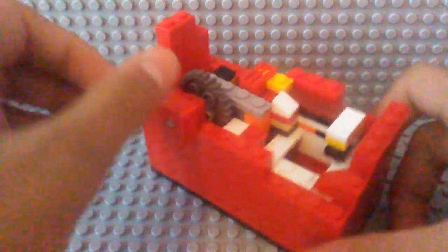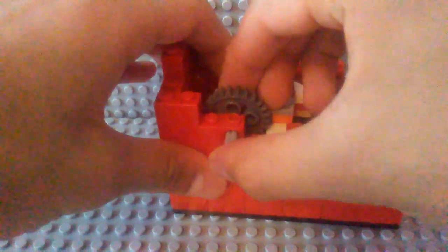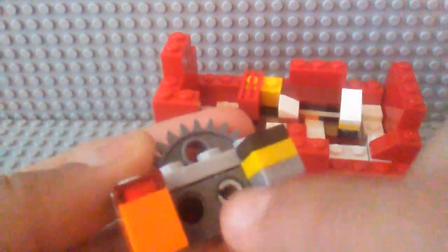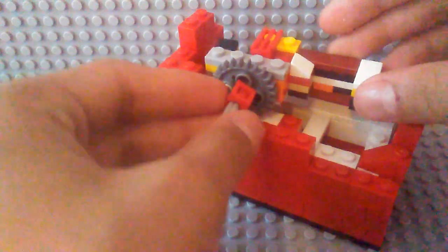And before I end the video, I'm just going to show the mechanism one more time. I'm going to take this piece off. So this is the first piece, and it rotates like this — that's because the rod is attached to one of those holes, you can see. And then you can put this piece back on, and then this piece is just right here. So when you turn this crank, it'll actually make this push forward, which dispenses the M&Ms.